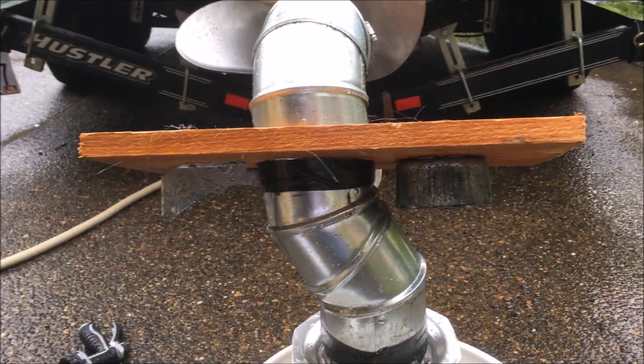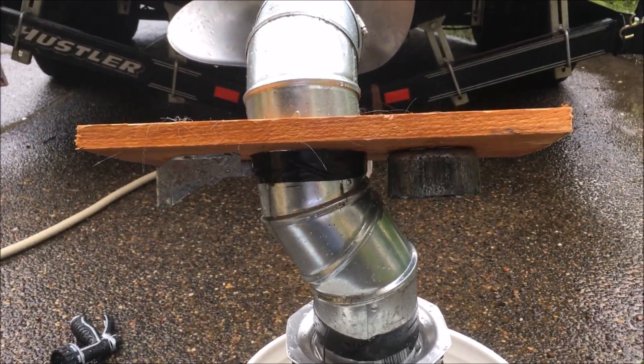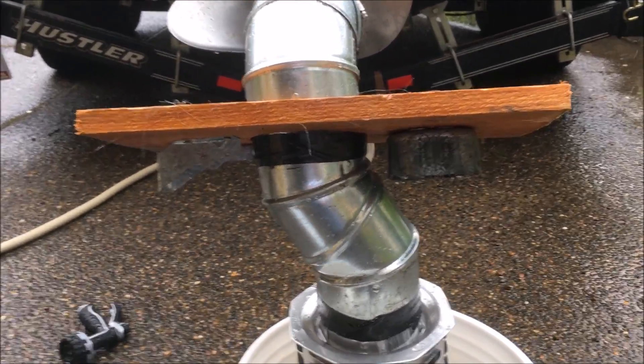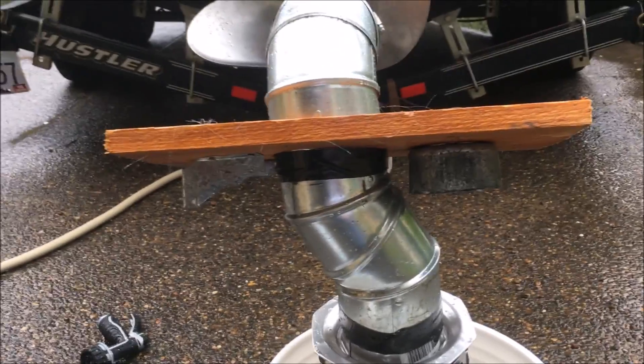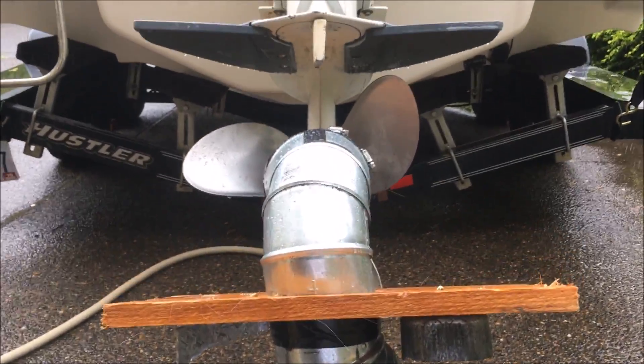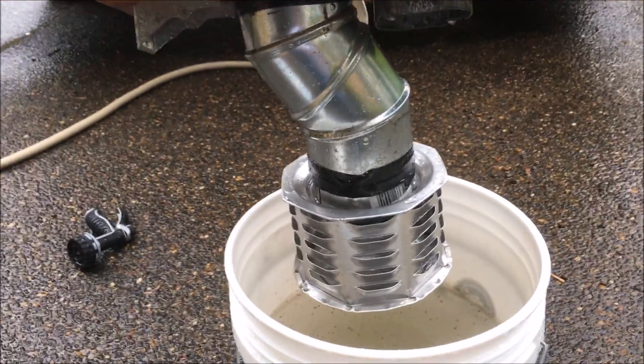I just made the little bracket here, some leftover wood, just so it would sit in the bucket and give it a little stability, and just some things to hold it against the sides, just some old parts. And this whole thing just fits — I mean it just works.